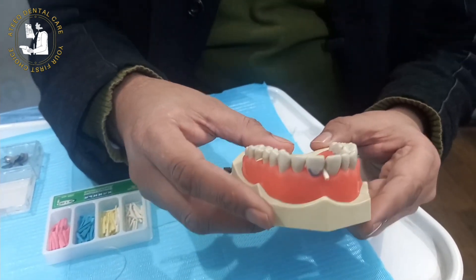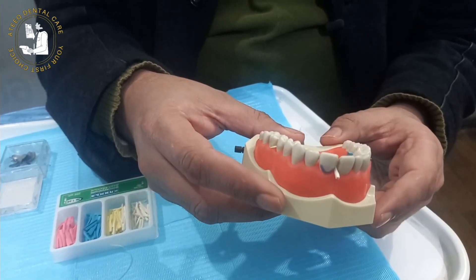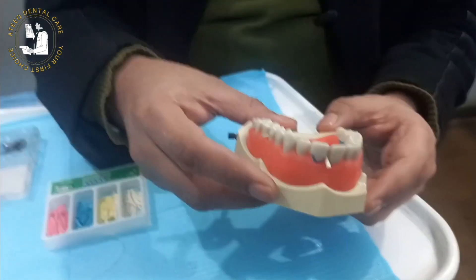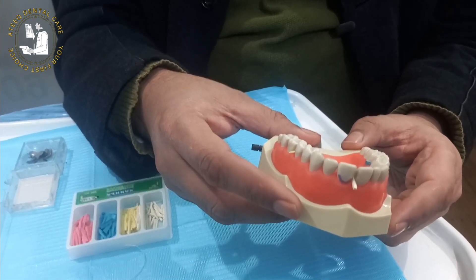So wooden wedges or pre-wedging has three important functions. Number one: achieving tight contact after the restoration. Number two: soft tissue protection. And number three: hard tissue protection, especially of the adjacent tooth.